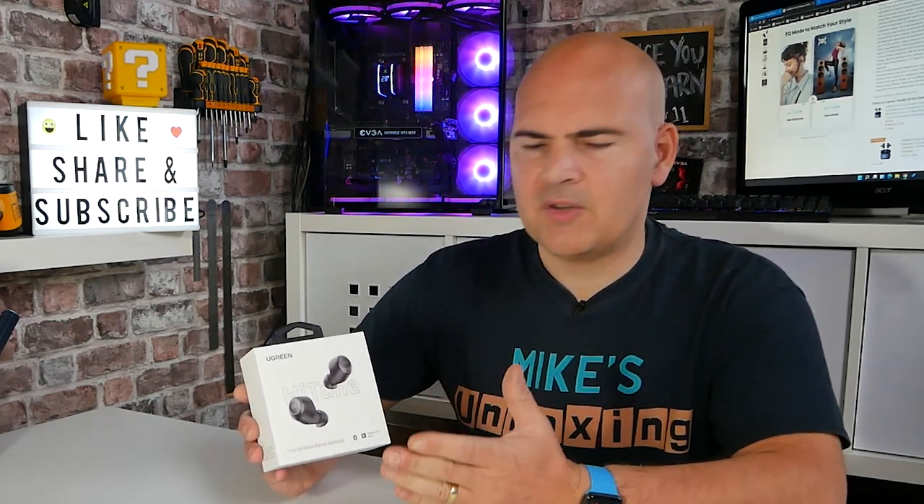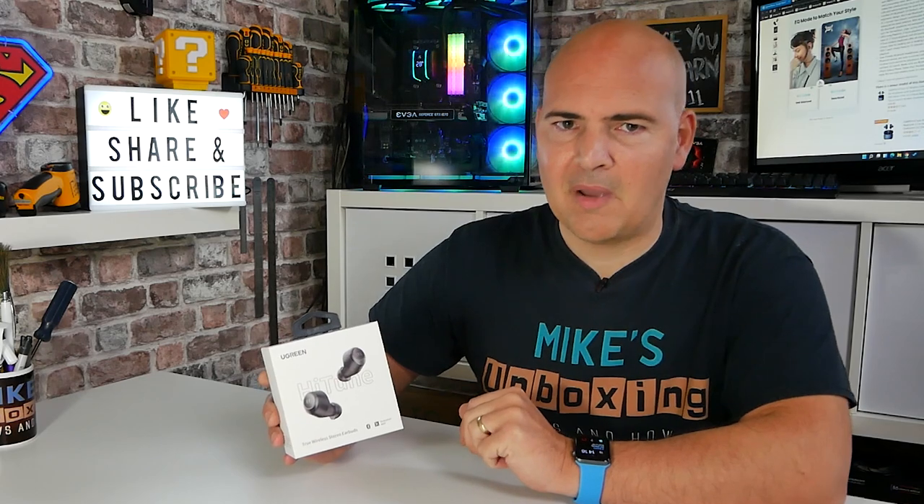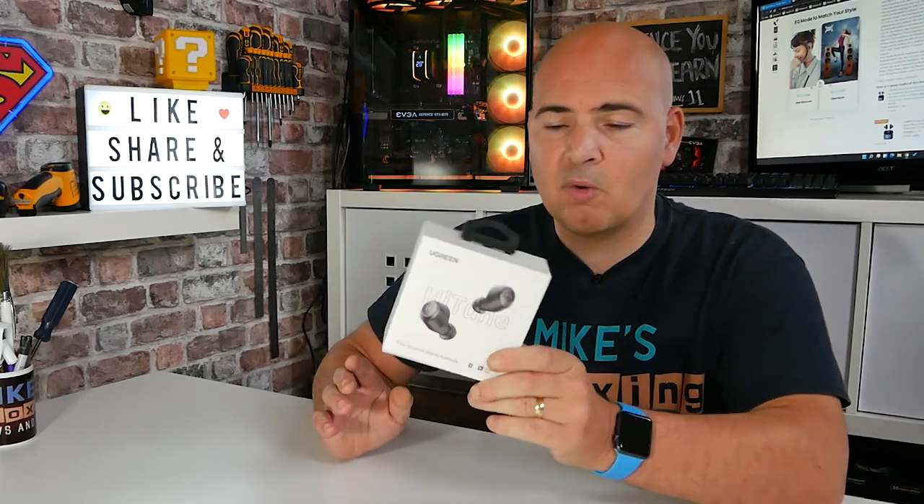I didn't expect them to be particularly good, because you don't normally associate the brand name with that type of product. But if you're just watching this and you want to know if they're worth buying or not, then the answer is yes. You don't really need to watch the rest of the video, but if you do, you'll find out some tips and tricks, and also what these work best with and what they don't work best with.